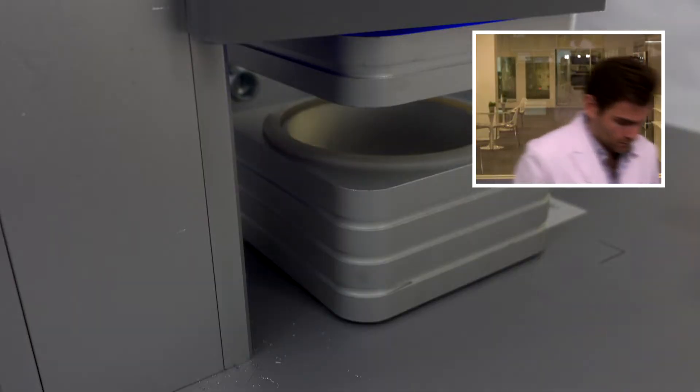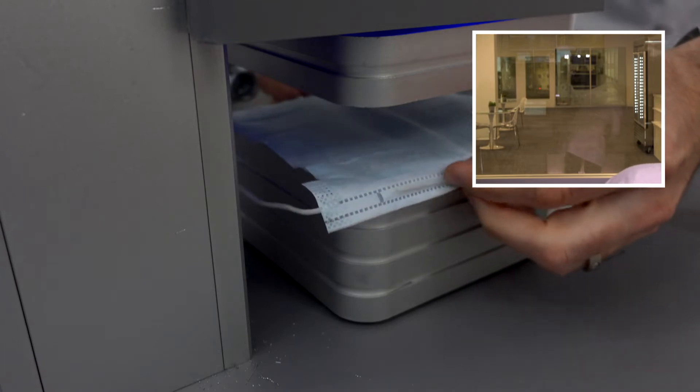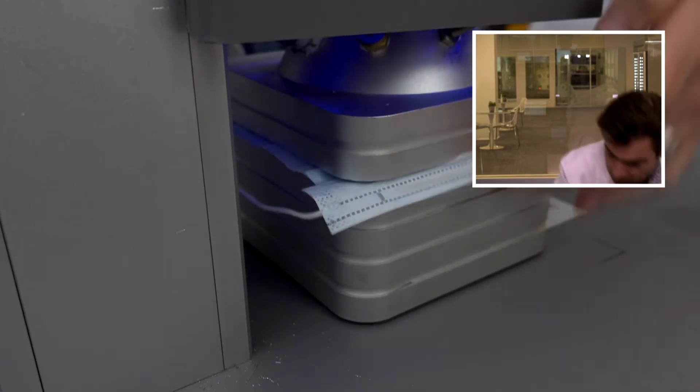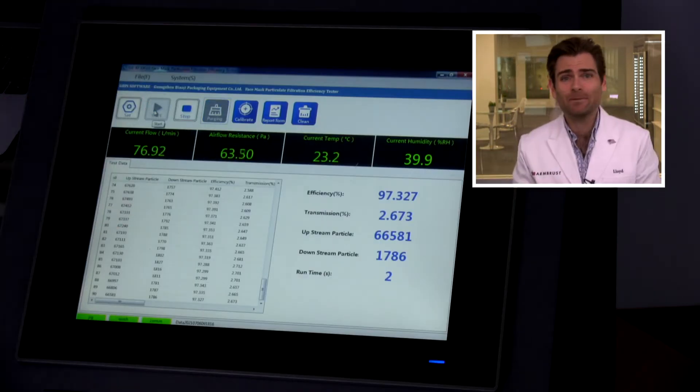Alright, let's put it in the chamber and get going. Wow, it's a lot of material — let it rip. This is a PFE machine — a particulate filtration efficiency machine. If you want to find out more about what that means, check out the link. We're just looking at the material here, talking about filtration and breathability; we're not going to be looking at fit.